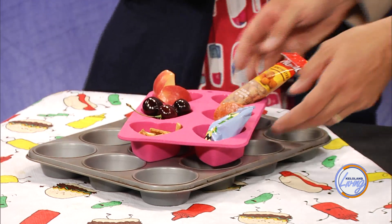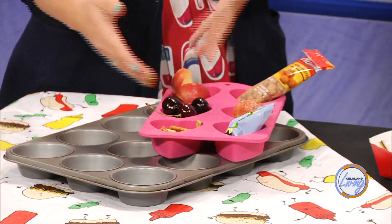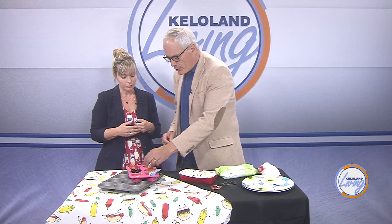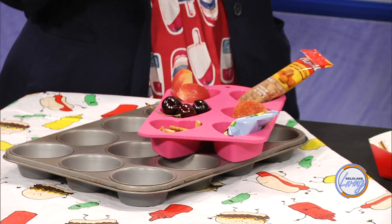In the muffin tin, you just put some semi-healthy snacks. We have some assorted fruit, pepperoni for protein, cherries, apples, some peanuts, some crackers. Fill it up with things your kids are going to enjoy.